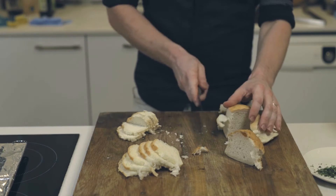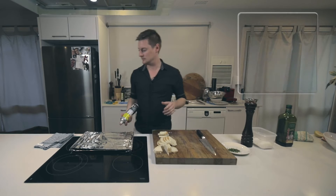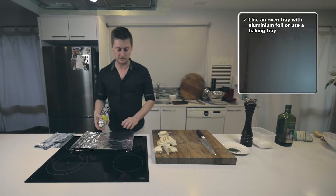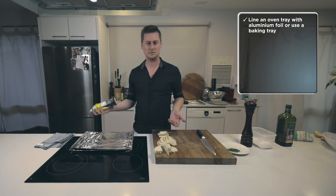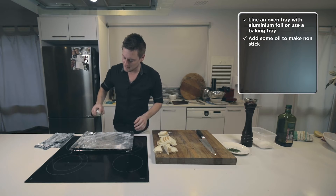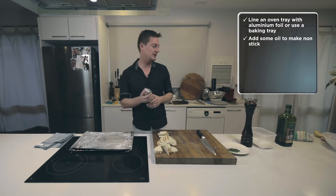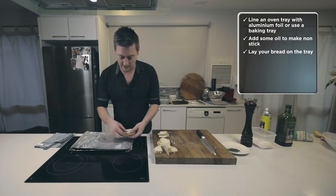All right, so we've sliced all our bread. What I've done here is lined an oven rack with aluminium foil — you can use a baking tray, whatever you have in your kitchen. I'm going to spray that with a bit of canola spray. This stops the bread from sticking and makes life easier at the end. Just lay out your bread.